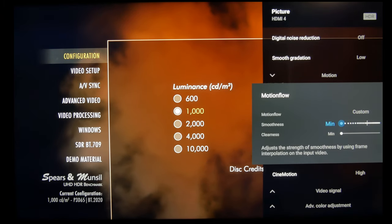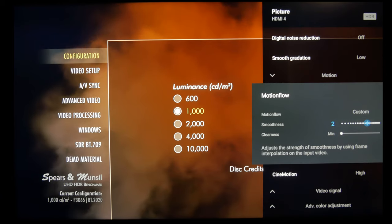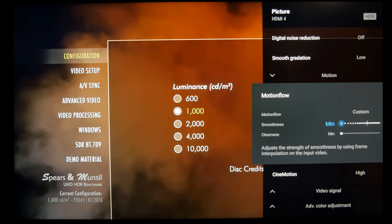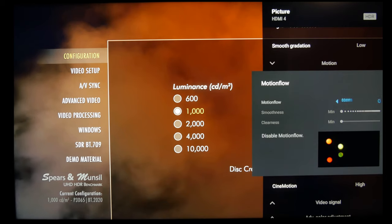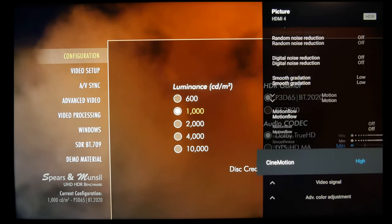And then motion is personal preference. I personally would leave it at min or just turn it off, but you might like smoothness 1 or 2. Clearness will make the image dimmer, which you don't want for HDR, so I would leave clearness at min or off.